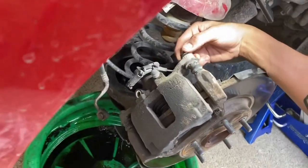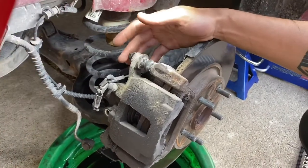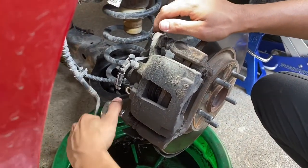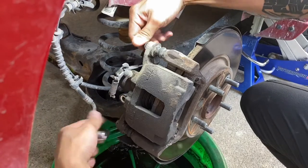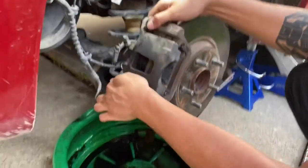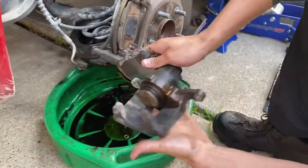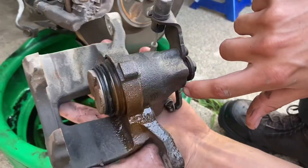Now we're on to taking out the 13 millimeter caliper pin bolts. Here's a tip: you don't want to take the top one out until you at least break the bottom one loose, because when you try to crack the top one loose it's gonna want to pull the whole caliper out and get in your way. Got them both broken loose now, so we can go ahead and loosen them up and slide the caliper off. You can see that's where our leak was — it's leaking somewhere in this boot here, so it definitely needs to be replaced.